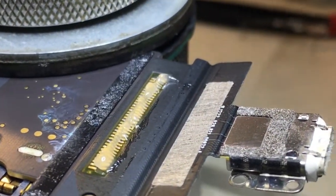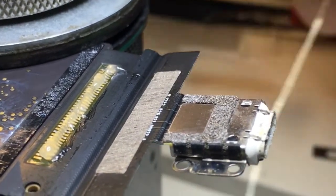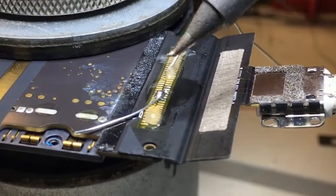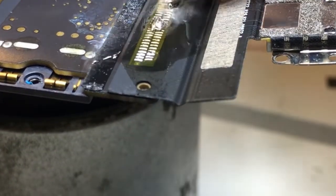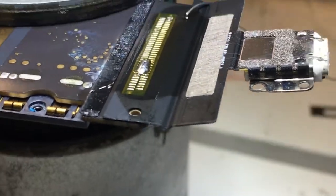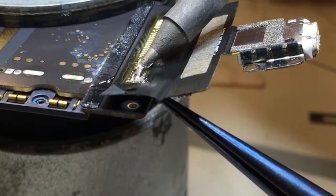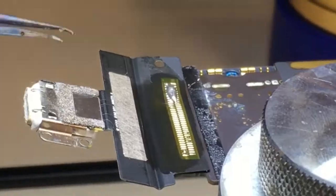Next I'm going to add some flux, which will allow me to add solder and remove it much easier. I take my soldering iron and get a good amount of solder on the tip, going over each joint and flowing it with extra solder — making it easier to remove. I'm making sure the solder is flowing through all the holes to release the connector.